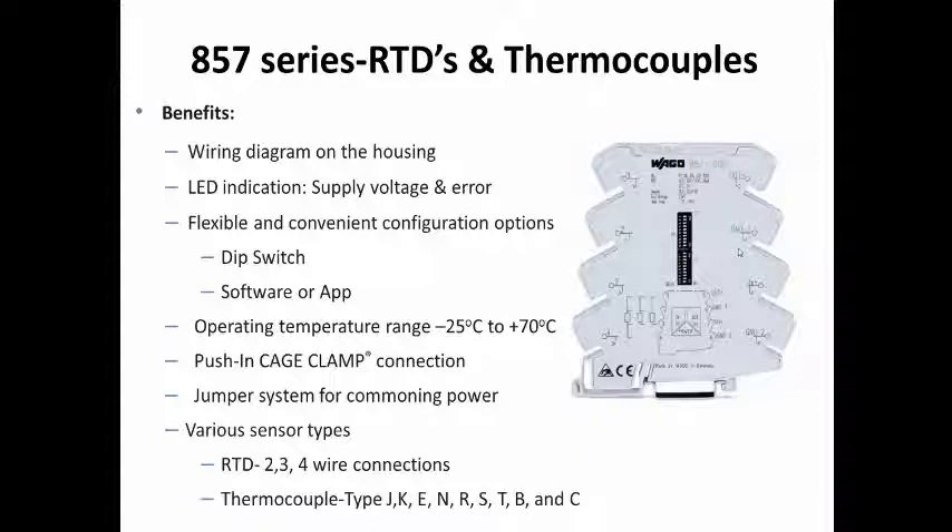It includes LED indications for power and fault conditions, a broad operating temperature range from negative 25 degrees C to plus 70 degrees C, and a slim 6mm footprint. It can reduce wiring time by jumpering power and signal connections between devices, with the convenience of having the wiring diagram on the housing and the proven push-in cage clamp connectivity.